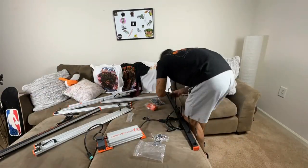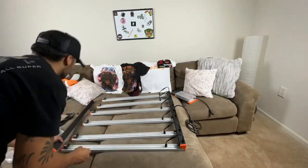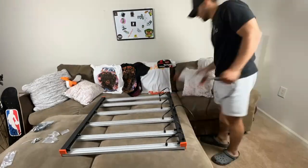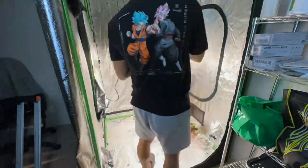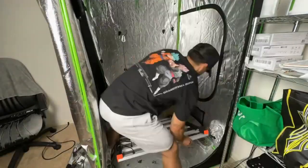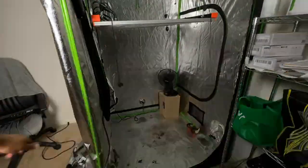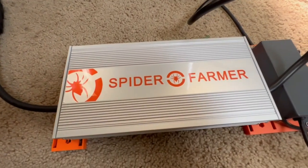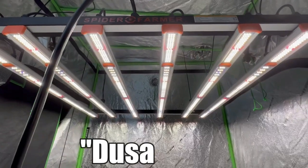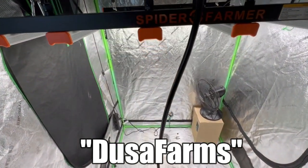This video is brought to you with the help of the channel's sponsors. Spider Farmer is a familiar name to most home growers due to the countless people that use their products. I'm currently using their SE 5000 LED grow light — a 500-watt light in my 4x4 tent. It fits perfectly and offers max light coverage throughout the entire canopy. They have a huge variety of LEDs ranging from 30 watts all the way up to 1000 watts, so there's something for all growers. Check out the links in the description and use code Dusa Farms at checkout to earn yourself a discount.